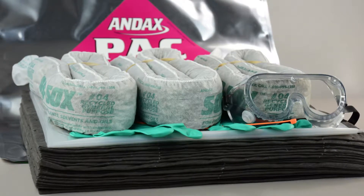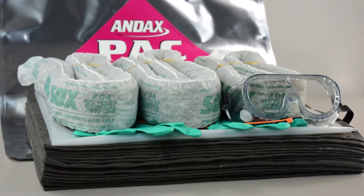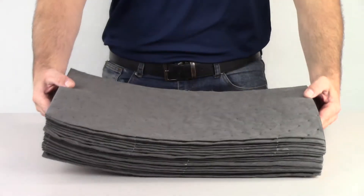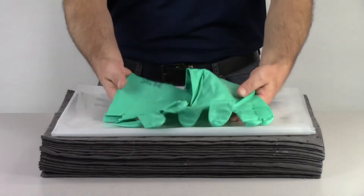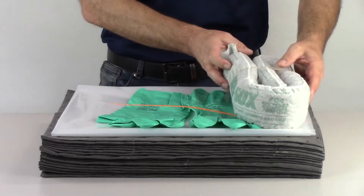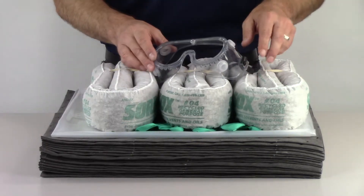The Andex Pack Battery Acid Spill Kit is a portable emergency spill pack designed to contain battery acid spills. This Andex Pack includes 20 universal pads, one disposal bag, a pair of nitrile gloves, one zip tie, three general-purpose sorb socks, and a pair of chemical splash goggles.